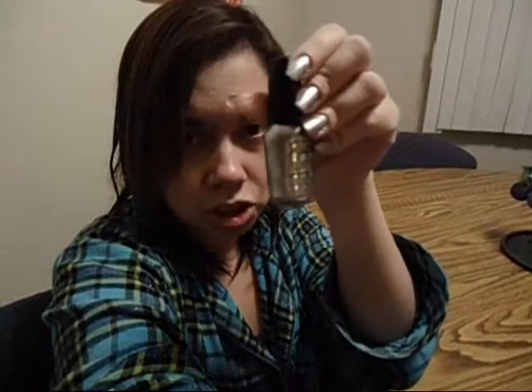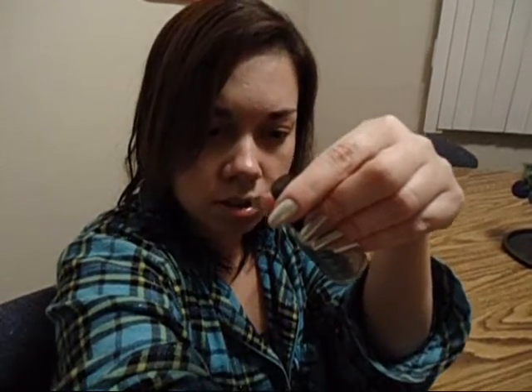For the polish I use Wet n' Wild Fast Dry. It's a shimmery silver polish and this one is called — I can't quite read it — something like 'Silviver' or 'Survivor' but silver. Anyway, this is what it looks like when it's on — pretty simple. I thought I'd go with silver because I don't know what I'm wearing for Christmas Eve or Christmas Day yet, so silver seemed like a good way to go because it goes with a lot of things.